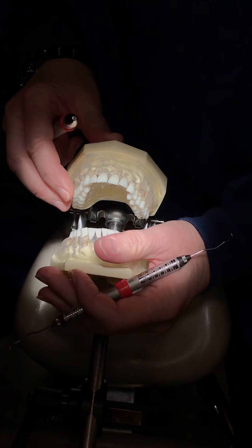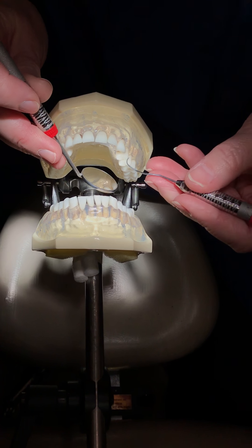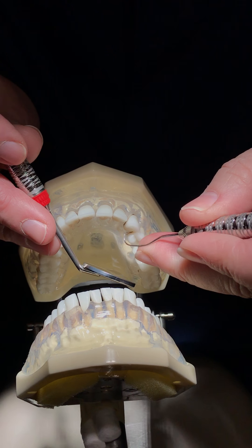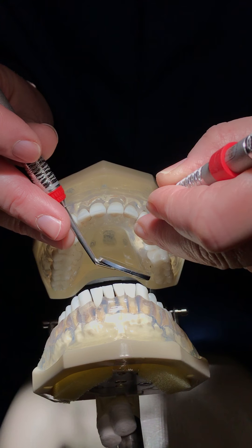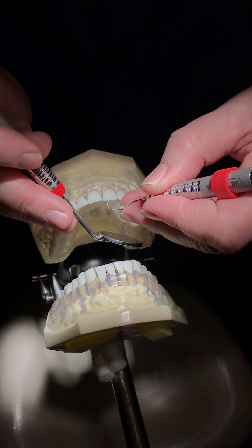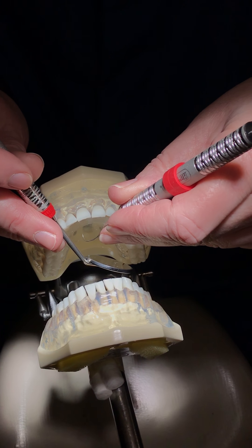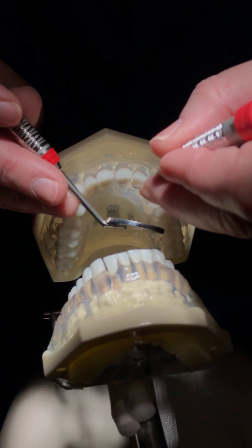When you go in to do the linguals, you're going to do canine away, surface away. Then you're going to come in, flip your instrument, and jump the fence. Get your mirror. For the three teeth closest to you, you're going to fulcrum internally — fulcrum on the canine. Don't leave your finger on the canine and try to stretch. Move your fulcrum over and set the tip on the lateral.